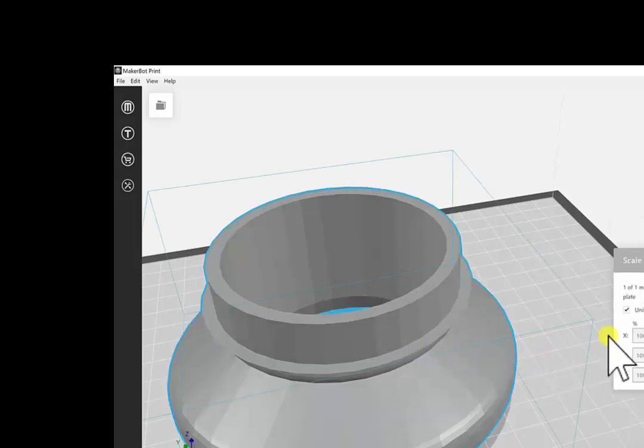This option allows you to change the scale of the piece. Once you're ready to 3D print, you can then create a preview.